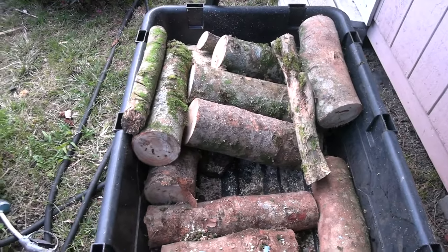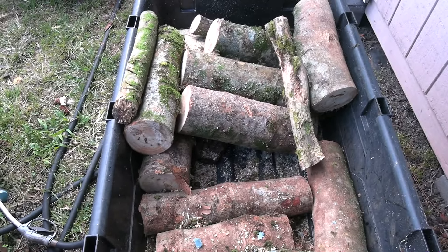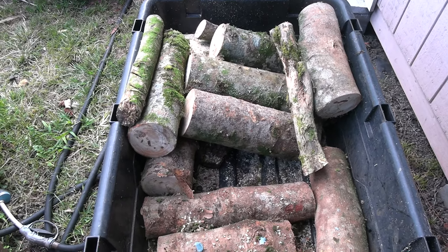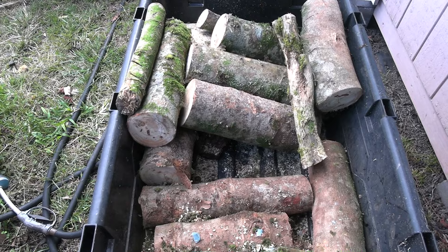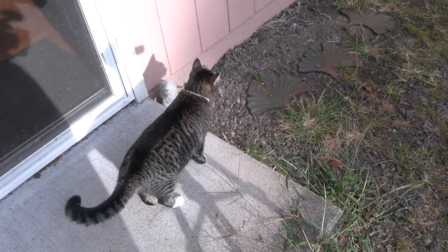I've got the rest of my logs here in the cart — these are mostly larger pieces I had saved. Later on I'm going to do a totem stack using sawdust to spawn, and I'll show you how that's done.